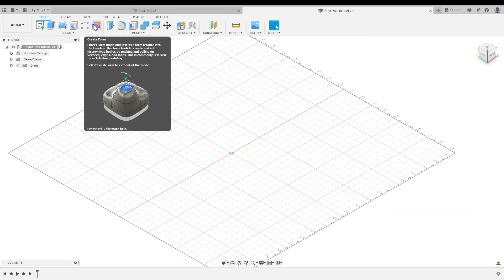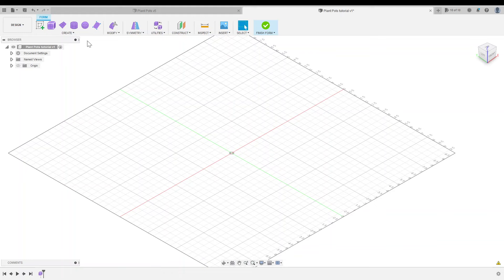We're going to model our pot using the Create Form workspace. This is an amazing part of Fusion that allows you to create complex sculptural shapes, but it's also one of the most intimidating parts of the software. However, once you get the hang of a few simple tools, you can create some incredible, complicated shapes without too much effort. We'll go ahead and enter the workspace by clicking on Create Form, which is the purple box with the star.